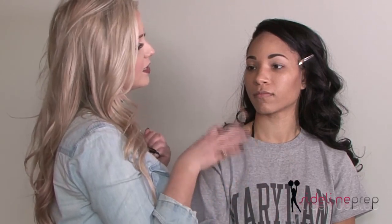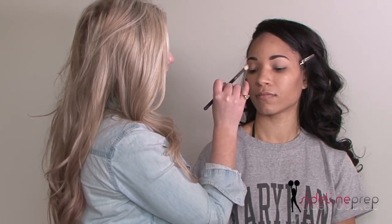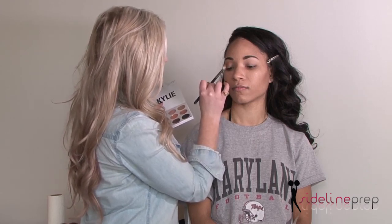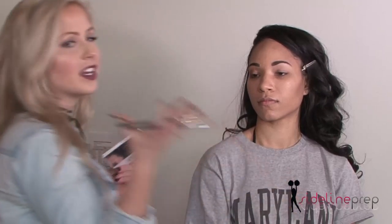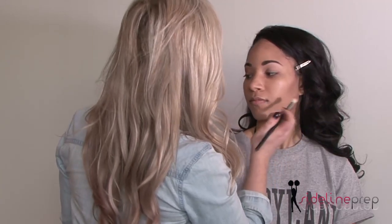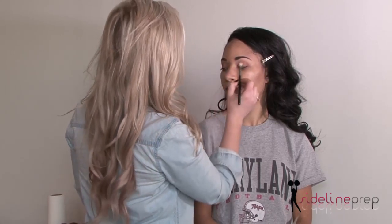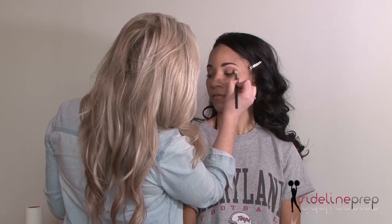I like to do eyeshadow with the eyes semi-open because you're not going to be walking around with your eyes closed. We need to see how it's going to wear with your eyes open. I'm starting very lightly, just dusting a very natural tan shade into that crease. You don't want to go above the crease because then that will look unnatural. And I'm not taking it all the way in because she doesn't have a large lid — if we took it all the way in it would cut the lid shorter. So we want to keep her eye looking nice and big and beautiful.